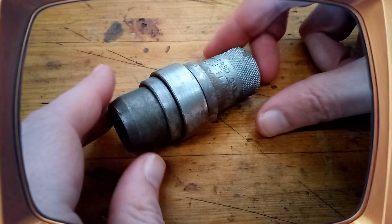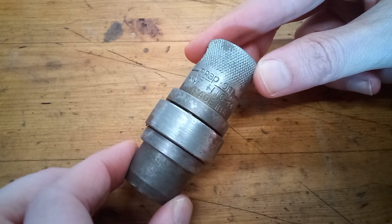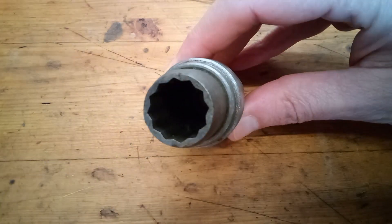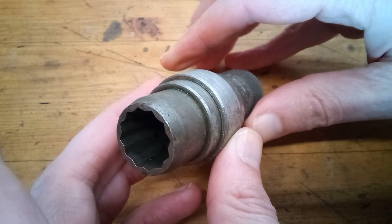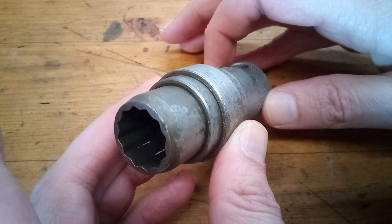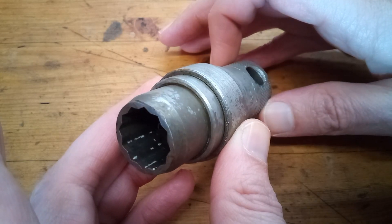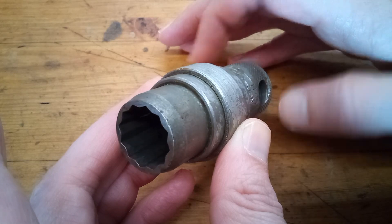Hey guys, got another unusual tool here. This is a vintage Snap-on military surplus socket. It's got an 11-sixteenths 12-point opening, and it can do this. Why would you need it to do that? I don't know. For some reason it's got a metal spinny ring in the center, and it spins super smooth.